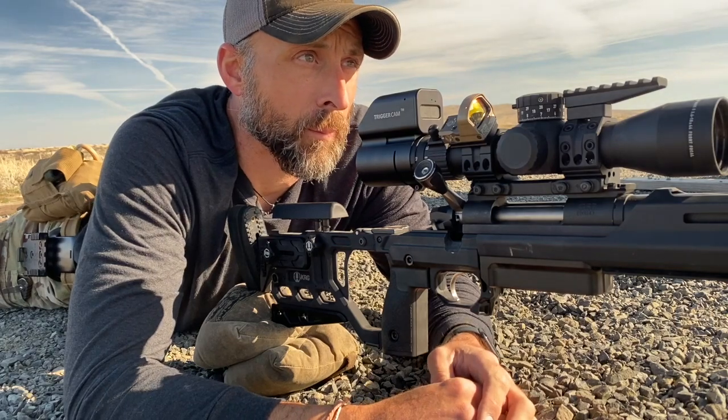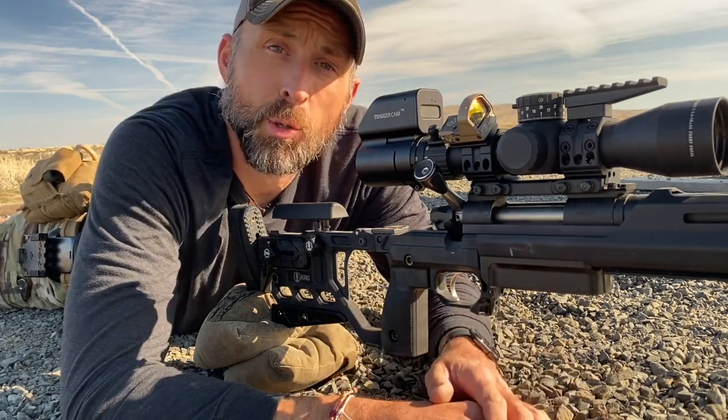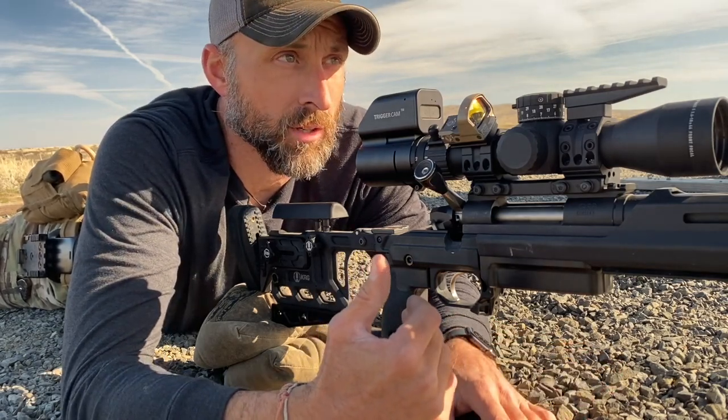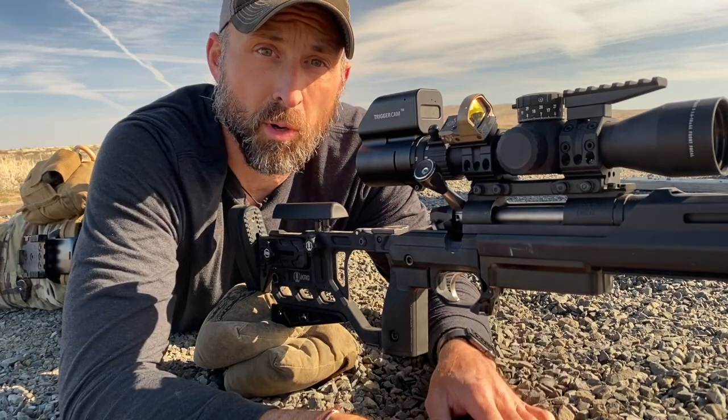So I'm gonna shoot five rounds at a target at 100 yards without the use of a rear bag, and all I'm gonna rely on is the rifle-to-shoulder connection, grip of the shooting hand, natural point of aim, along with a natural respiratory pause.